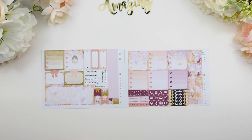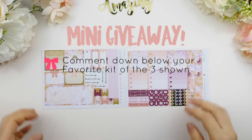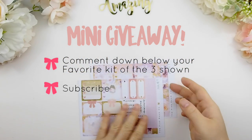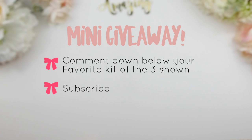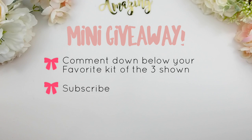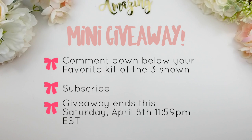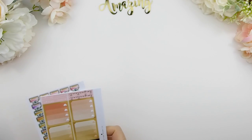The Juliet collection also comes in the mini happy planner size. With these new releases, I'm doing a mini giveaway — all three collections. Just comment down below which collection you like the most, and make sure you're subscribed. My computer will randomly pick a winner who will win that collection and choose which planner format they'd like. The giveaway runs until end of Saturday. Those subscribed to the monthly mystery kit are automatically entered but can also comment again.